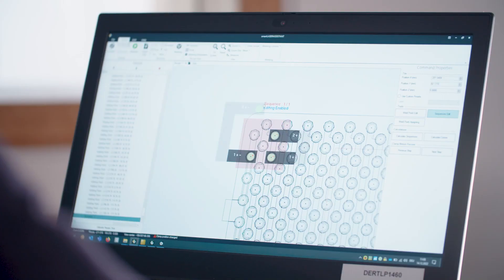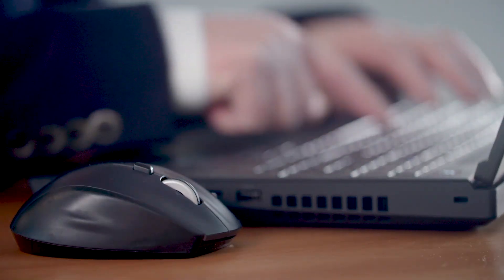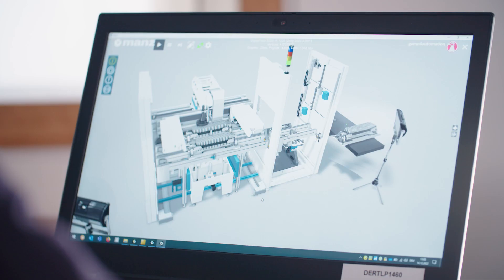The battery laser system represents a new generation of highly automated production lines. With a digital twin of the planned machine, MANS is able to test it out and make any necessary improvements to the model before going any further.